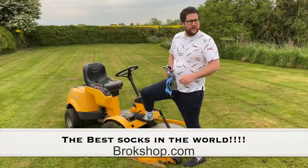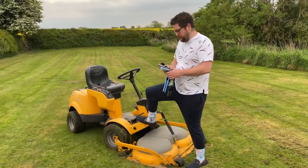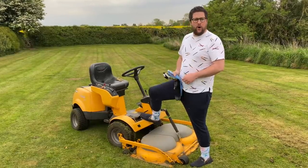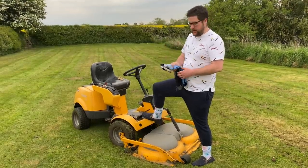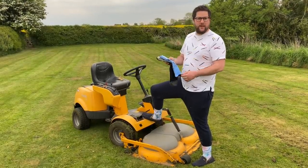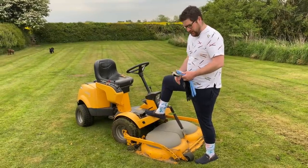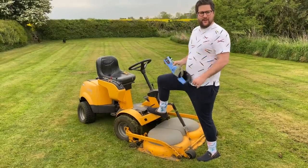Make sure you support your independent shops in your local town. In Shrewsbury we've got a place called Brock Shop. Give him a shout out, go online. He's got 25% off at the moment and he's got some great things. I love his socks — as you can see I'm always sporting some colourful soft socks. Check him out.